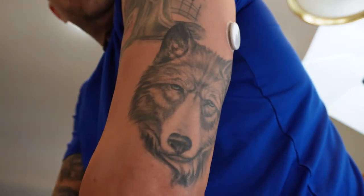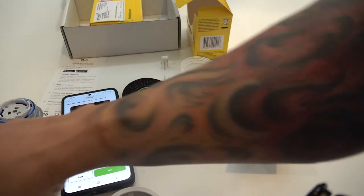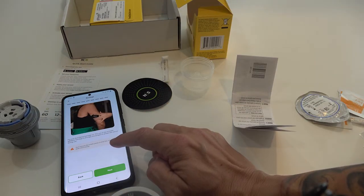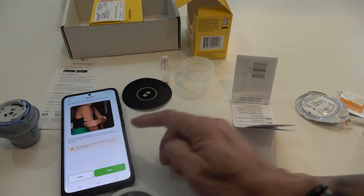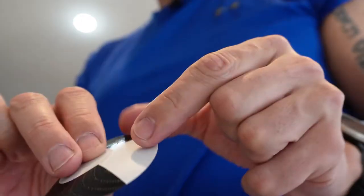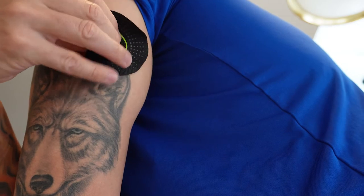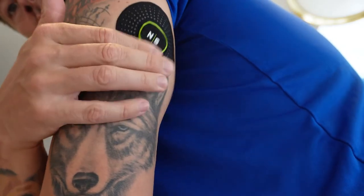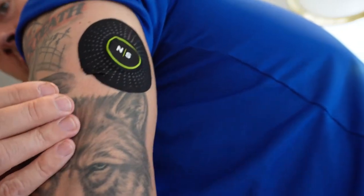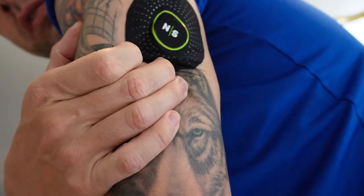That actually didn't hurt near as bad as getting blood drawn or anything else. Now put your NutriSense bandage on to protect the sensor. Don't remove the middle piece of white film — only the four outermost pieces. Find the split and put that center piece right over the sensor, then firmly push all around.